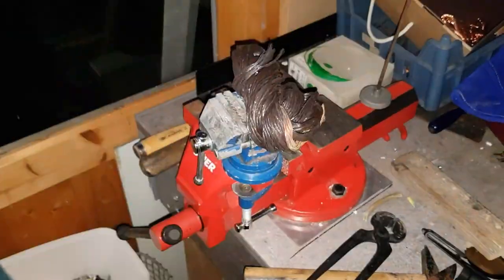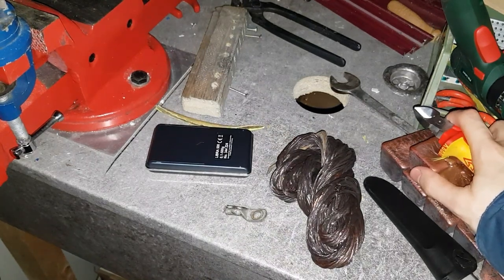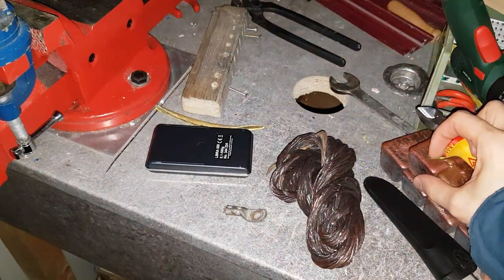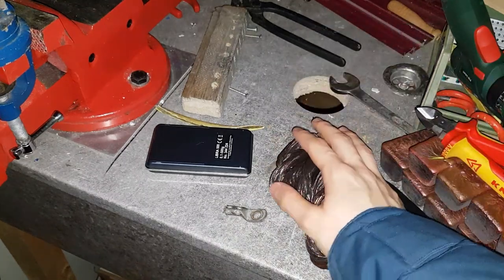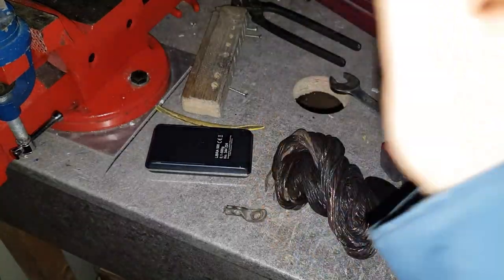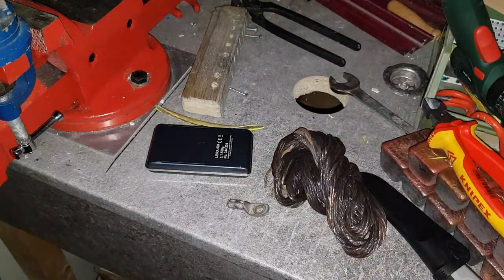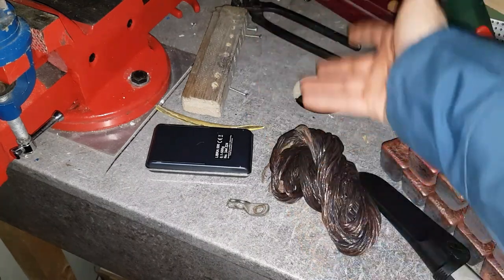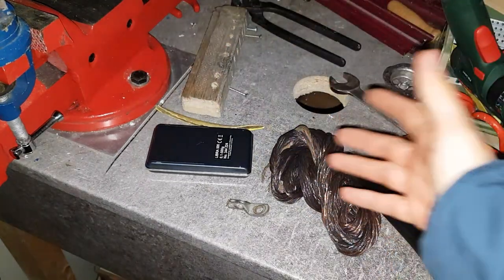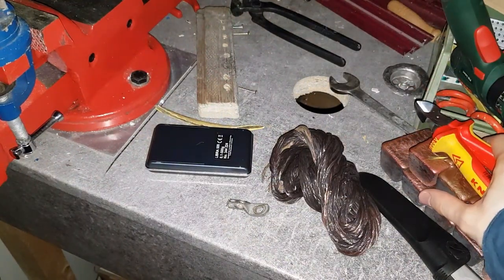All right. Well, I would say that worked pretty well. As you can see in the time-lapse, it took me barely any time at all to strip this whole little donut of copper wire, and that was just a piece of wood with a screw inside of it. That's absolutely awesome. I'm very happy with how this turned out. We got a really good chunk of copper here, and it took us — hold on to your seats — 5 minutes and 30 seconds. That's absolutely incredible.